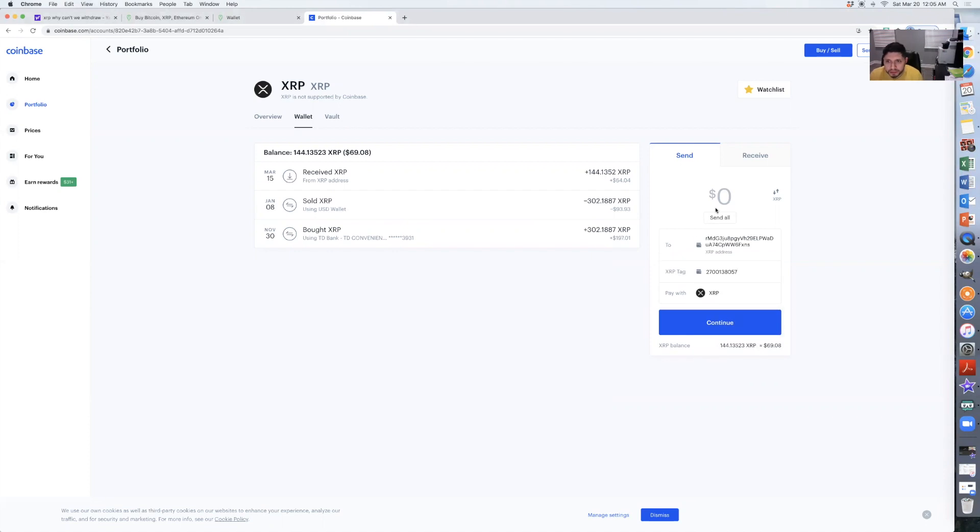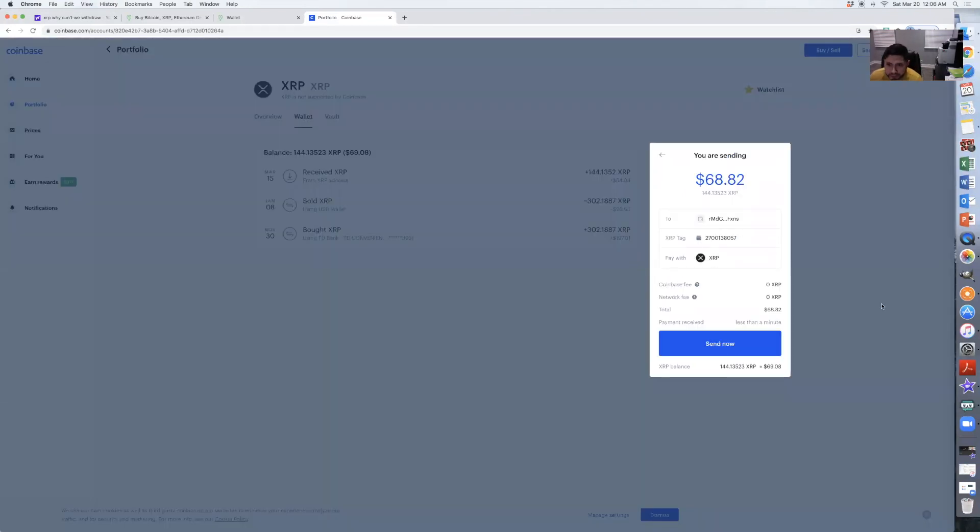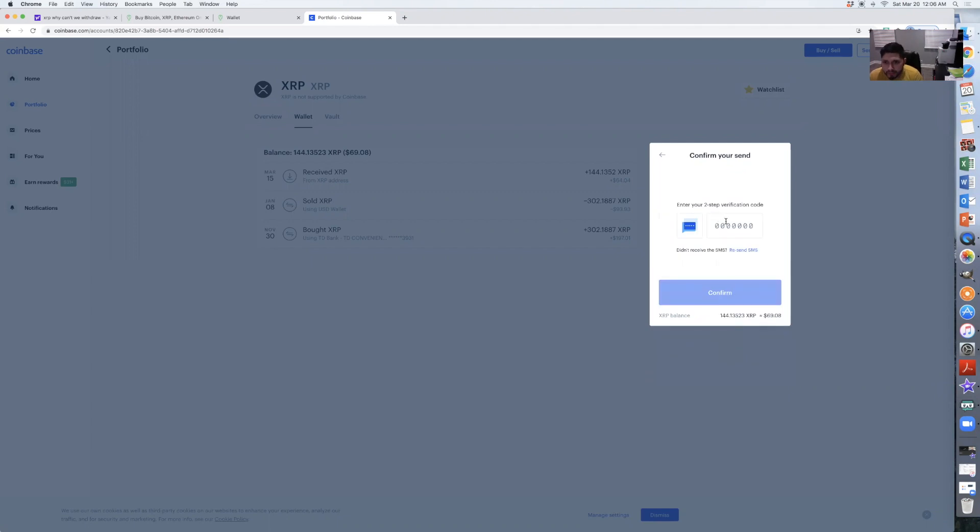Pretty simple. Now you want to enter the amount. I'm going to hit 'Send All'. As you can see, the market is going up and down — it's now at 68 dollars. Hit Continue. If you want to send it now, confirm. They're going to text you a verification code, just plug in the verification code and hit confirm.